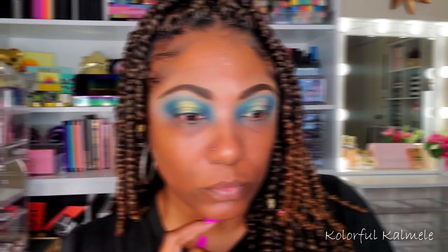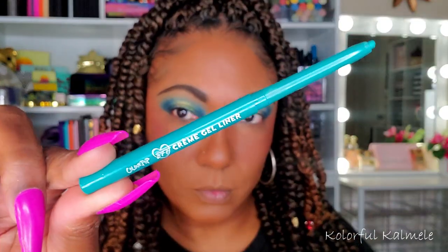This is what we have — very very nice. I love how these shadows blended together. The rest of my face is complete.